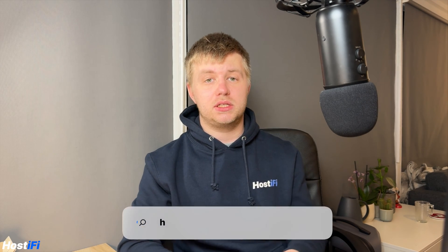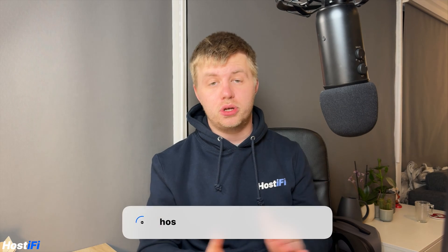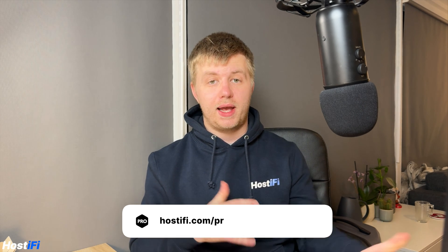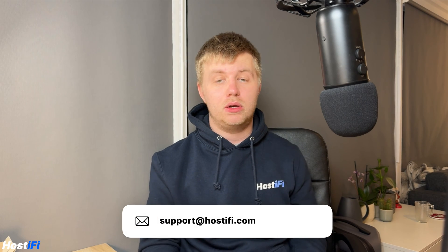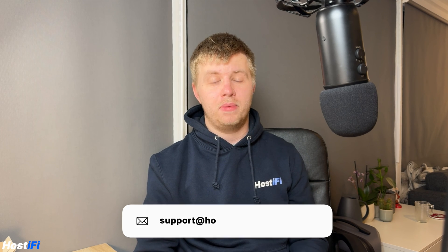Thank you for watching. My name's Alex. If you want to learn more about Hostify, have a look at hostify.com. We do hosting for UniFi, UISP, and TP-Link Omada. We also do consulting with Hostify Pro — anything from helping you manage a WISP to sorting out your corporate Wi-Fi. Check out hostify.com/pro and get help from an expert today. If you've got any questions about hosting with UniFi, UISP, or TP-Link Omada, contact our support team at support@hostify.com and they'll be happy to help. Thanks for watching — see you next time.